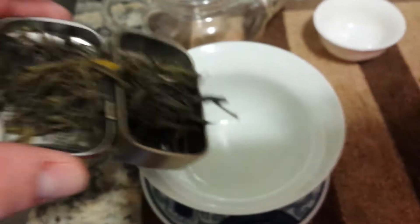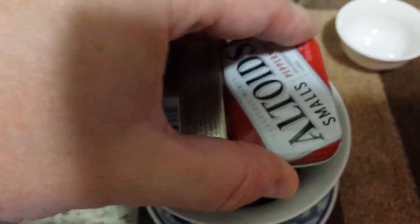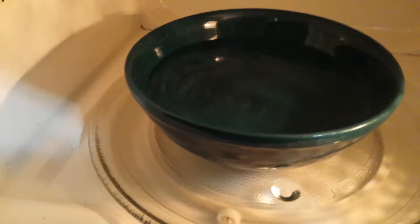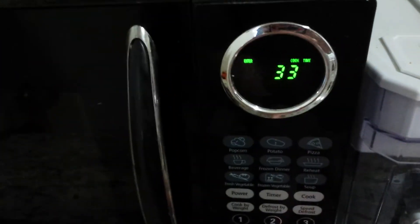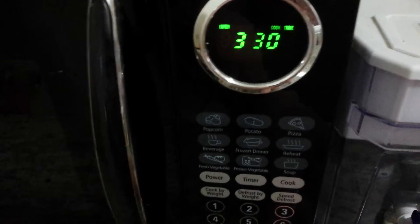And we're going to go ahead and put that into our gaiwan. It'll be nice and happy and awaiting hot water. Next up we're going to heat some water. I use the microwave method — about that much water — and I'll put it in there for three and a half minutes. Water first.